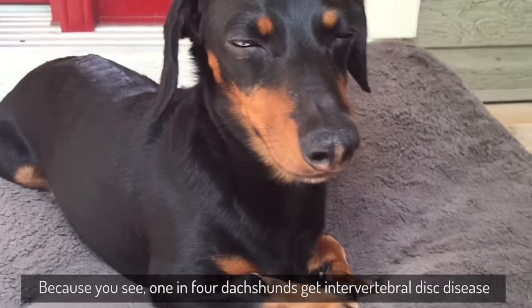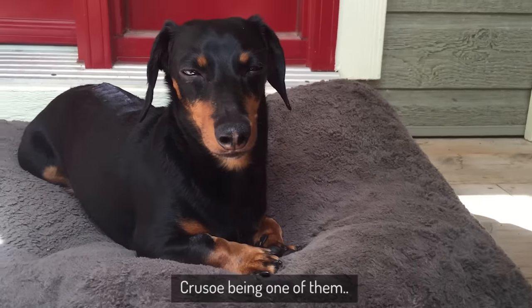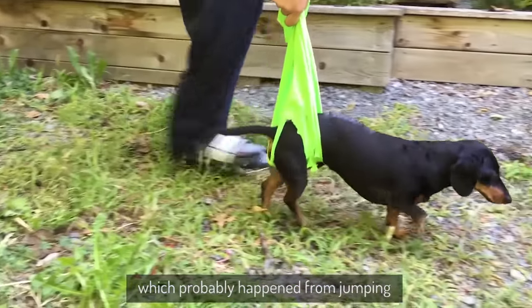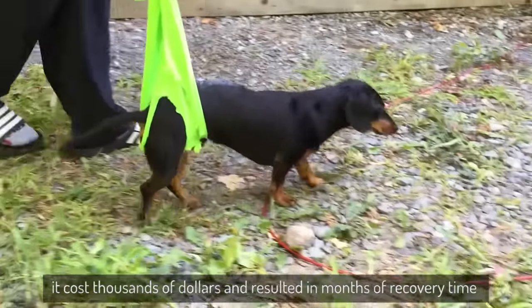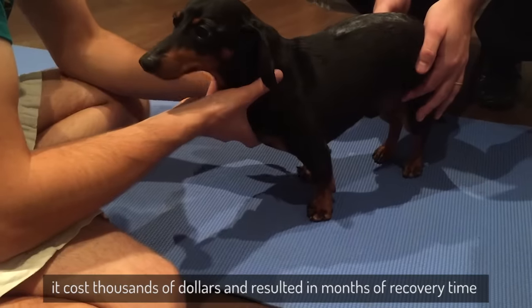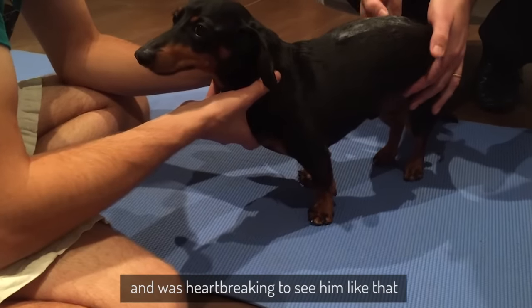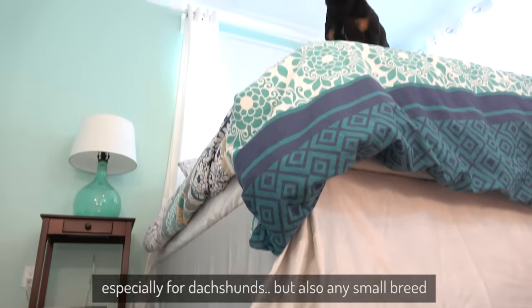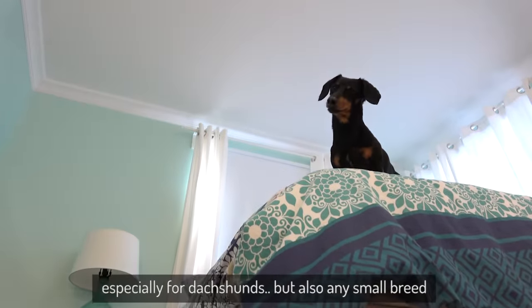Because you see, one in four dachshunds get intervertebral disc disease, Crusoe being one of them. Two years ago he had surgery for a blown disc, which probably happened from jumping. It cost thousands of dollars and resulted in months of recovery time, and was heartbreaking to see him like that. A bed is a dangerous place to jump from, especially for dachshunds, but also any small breed.